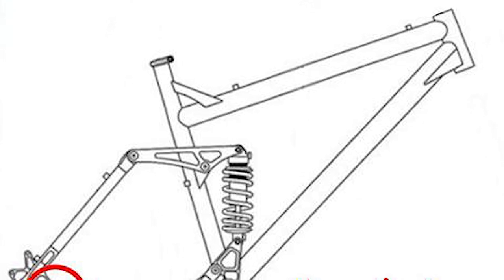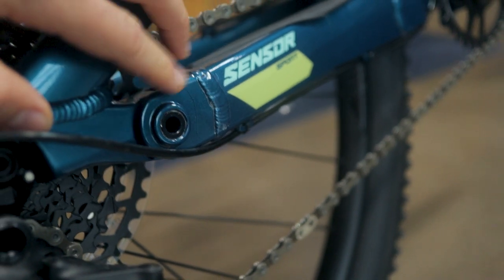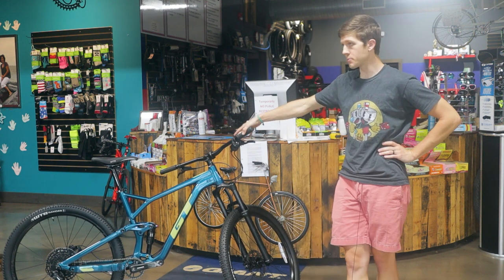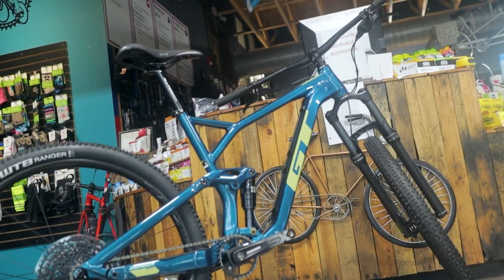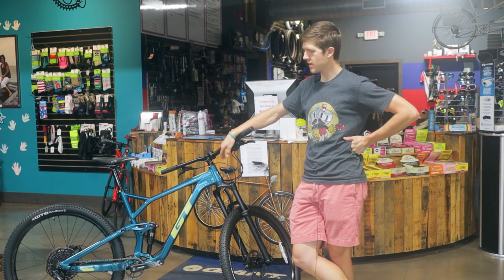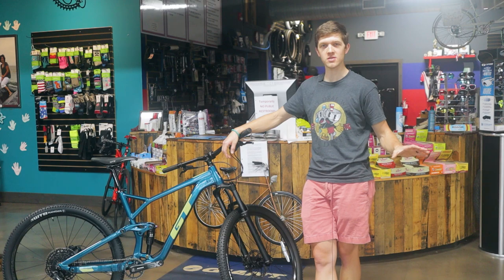Moving to the back end — the suspension is GT's modified version of the horse link, and it does have a pivot in the rear. From my experience, that rear pivot helps a lot with small bump compliance. So why buy this over a Giant Stance? The Stance at $1,550 is an amazing bike but doesn't have this rear pivot. This one does, so it's going to ride a lot nicer. GT is way more known for downhill-oriented bikes — 150mm travel and above. Everything GT does in suspension focuses on absorbing bumps and descents, with pedaling efficiency as secondary. This is a 130mm travel bike.